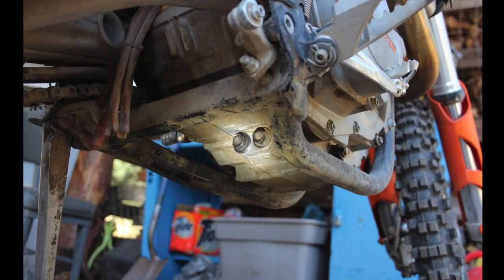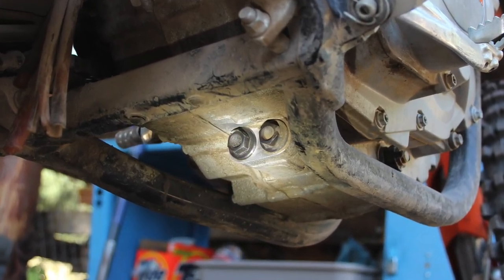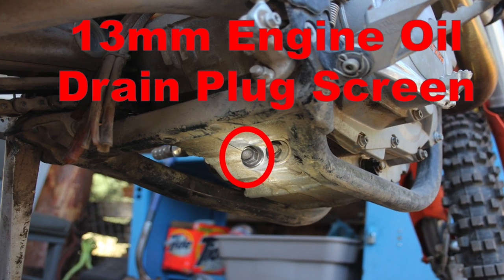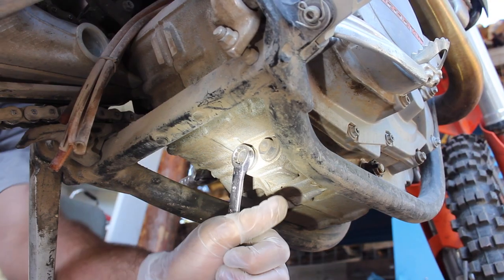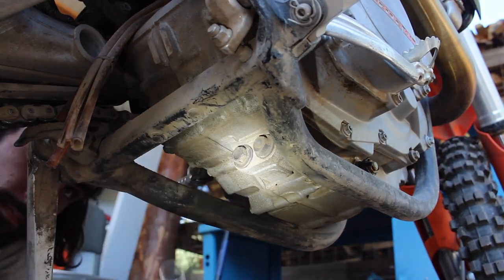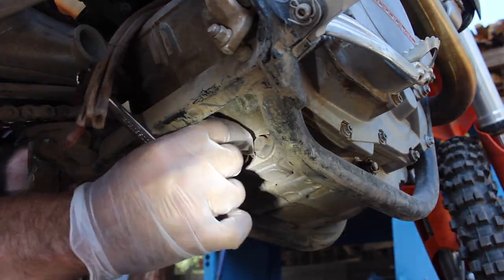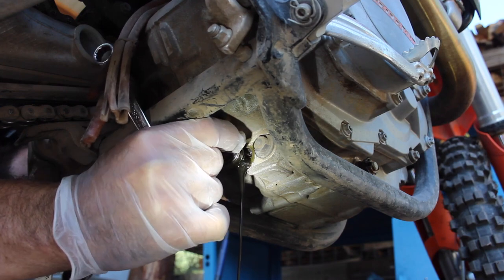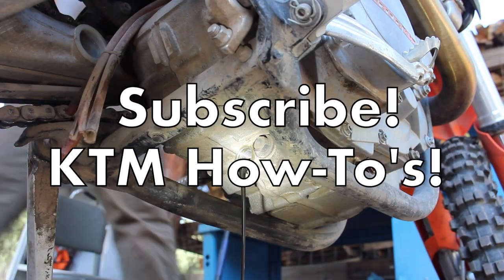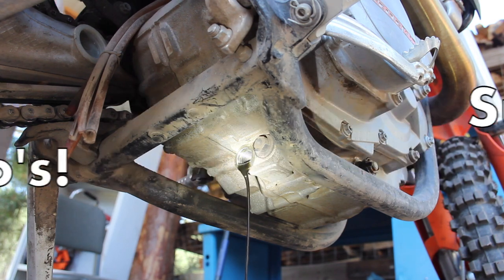If your bike is like mine you'll notice two drain plugs sticking out towards the back on the bottom of the case. On this 530, the KTM book says the 13 millimeter drain bolt on the left is our engine oil plug and screen, so we'll remove it to drain the engine oil. That plug on the right holds the gearbox oil — we'll cover it in the next video in this series on changing the transmission fluid.